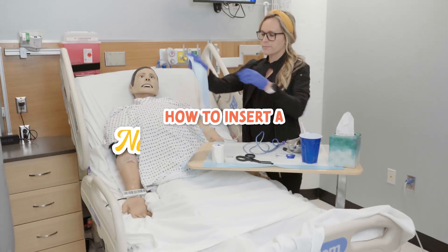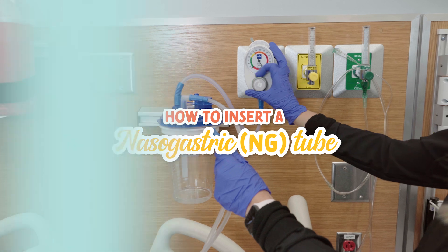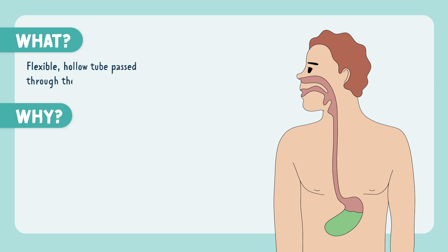Let's walk through how to insert a nasogastric tube, also called an NG tube. An NG tube is a flexible, hollow tube passed through the nose into the stomach.